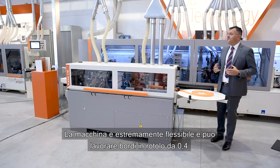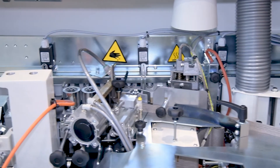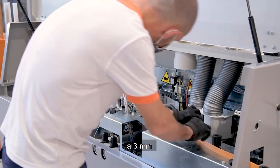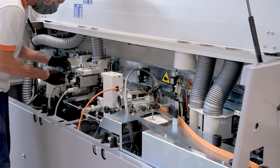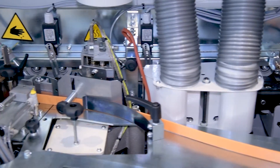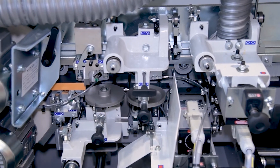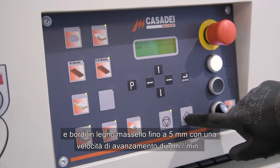The machine is extremely flexible and can process a roll edge from 0.4 to 3 mm, and solid wood edge up to 5 mm, with a feed speed of 7 metres per minute.